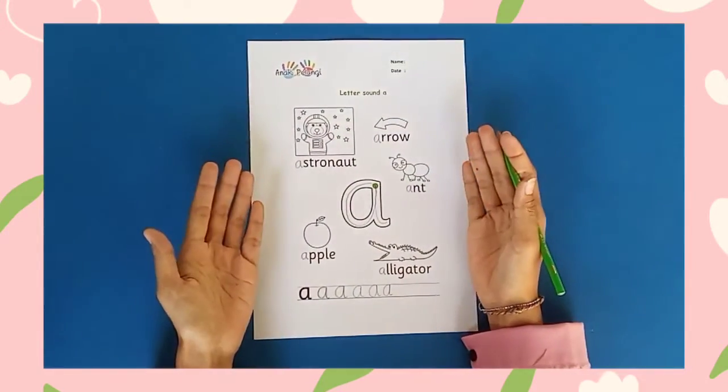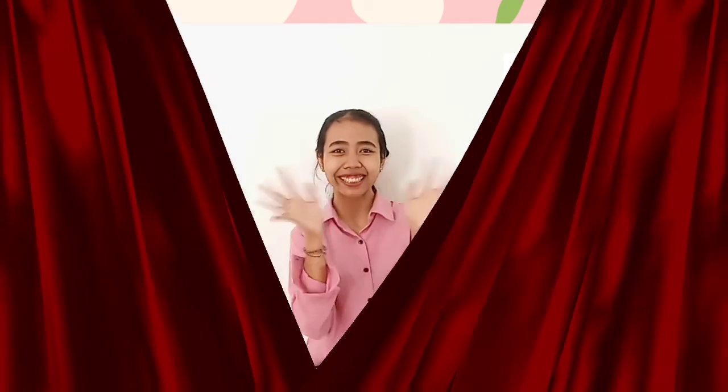Done! That's all about phonics letter sound A. Let's learn again in my next video. Bye-bye! See you.